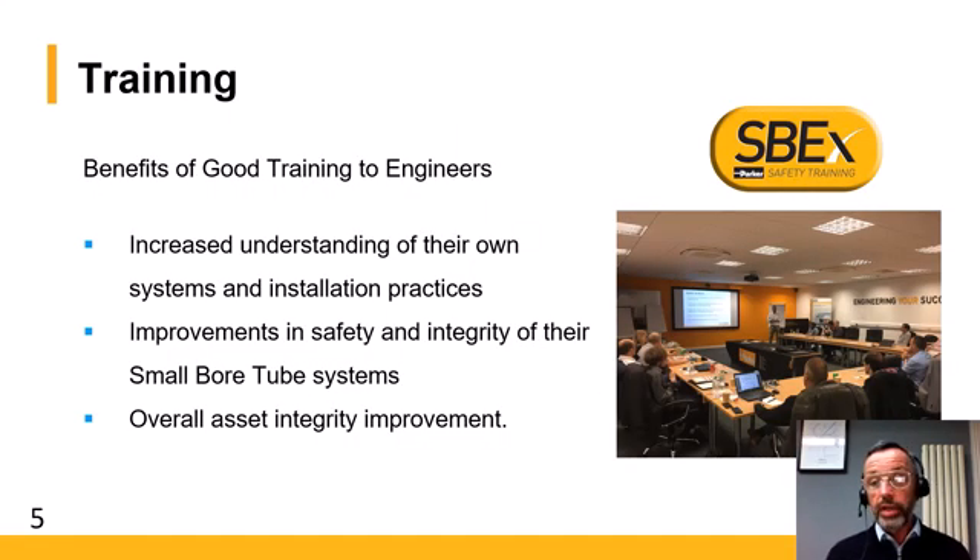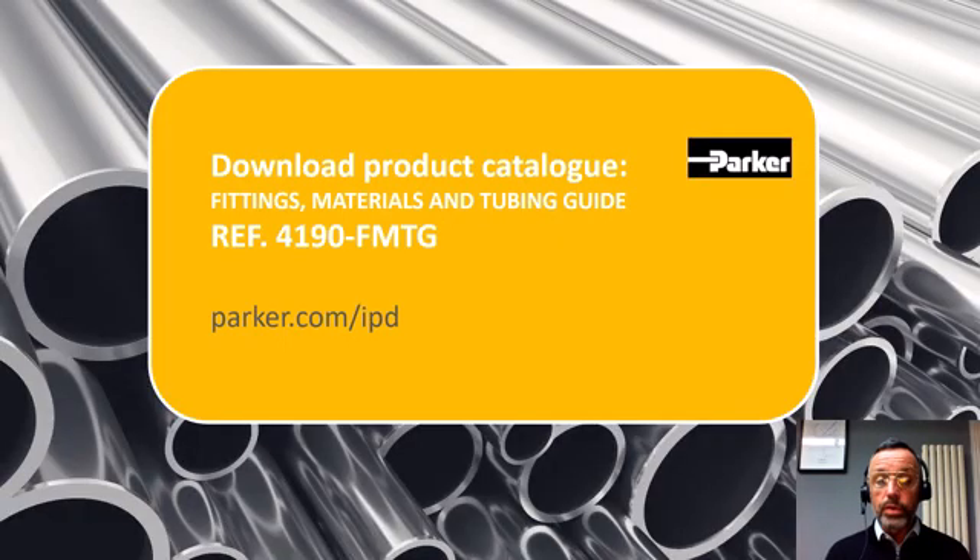All of this is part of our Small Bore Expert training that we offer at Parker Instrumentation. The goal is to give good training for engineers so they can increase their understanding of their own systems and installation procedures, which will improve the safety and integrity of their small bore tube installations. Tubing is an integral part of a good tube fitting installation, and the overall goal is to improve the integrity of the asset across all marketplaces. All of these details, including the tubing tables we referred to today, can be found in our catalogue, which you can download from our website.